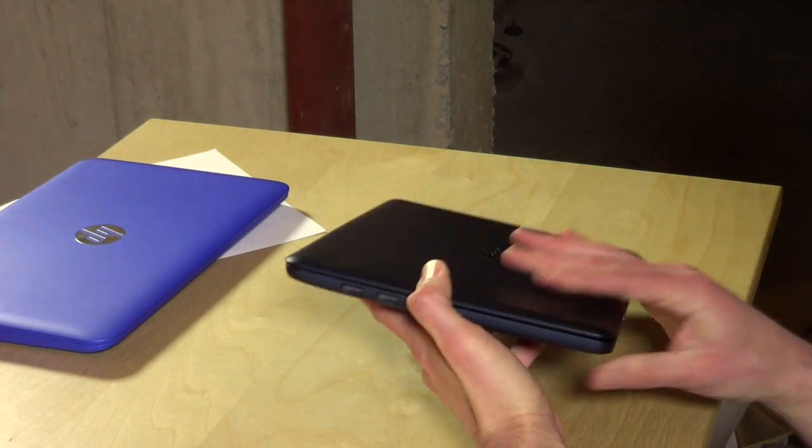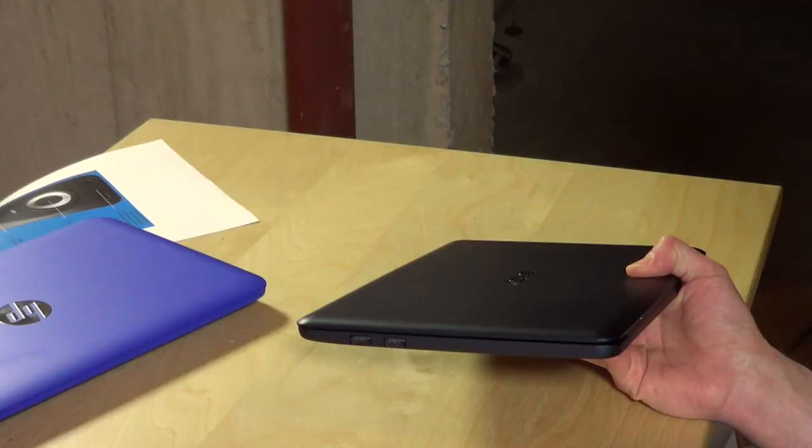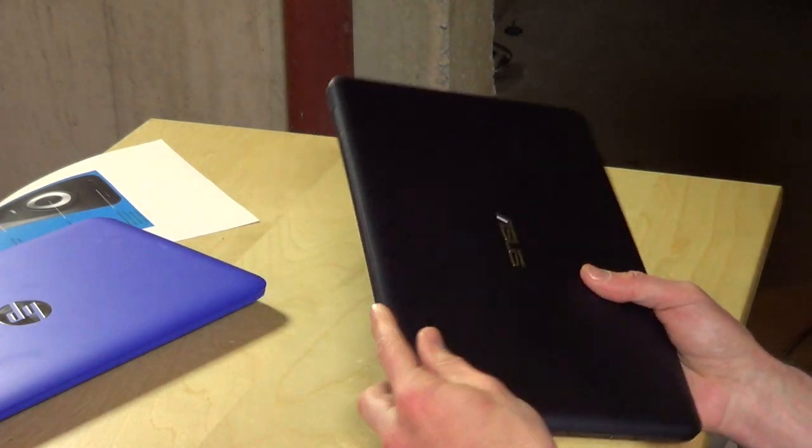You only have two USB 2.0 ports on the side, so you lack the USB 3 port that you'll get on the HP. If you have external hard drives or things where you're pushing a lot of data back and forth, these ports will be considerably slower than the USB 3 port on those other devices.